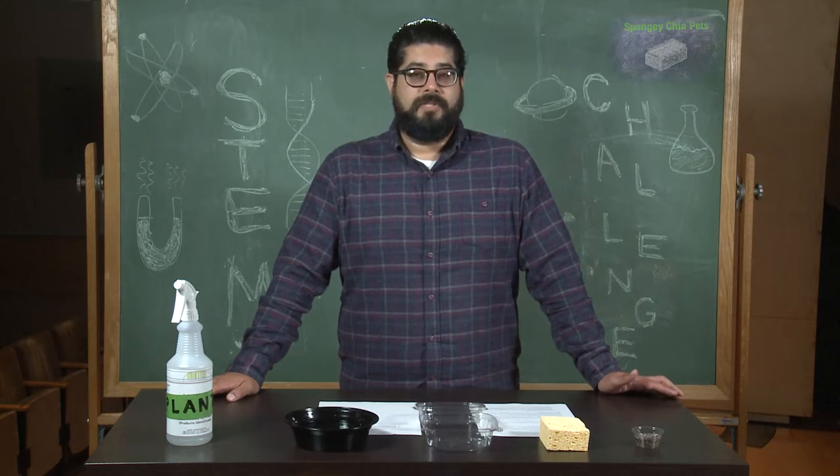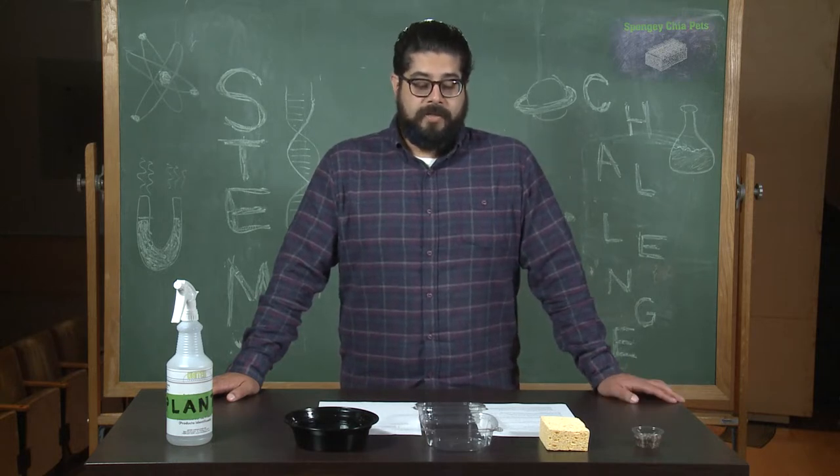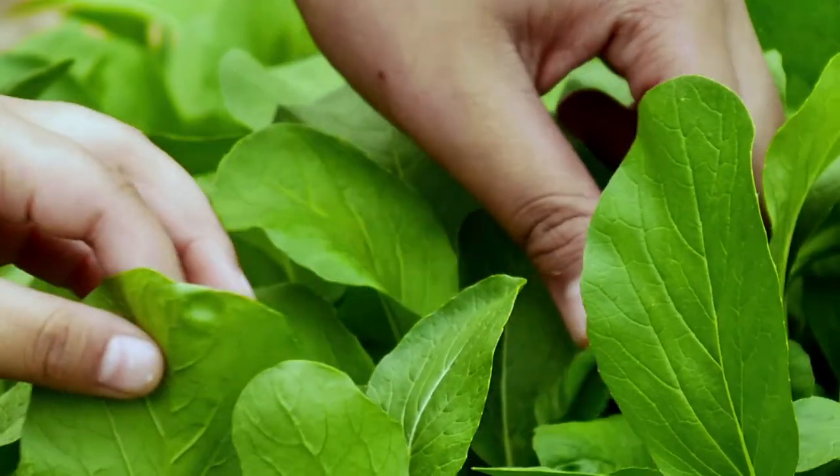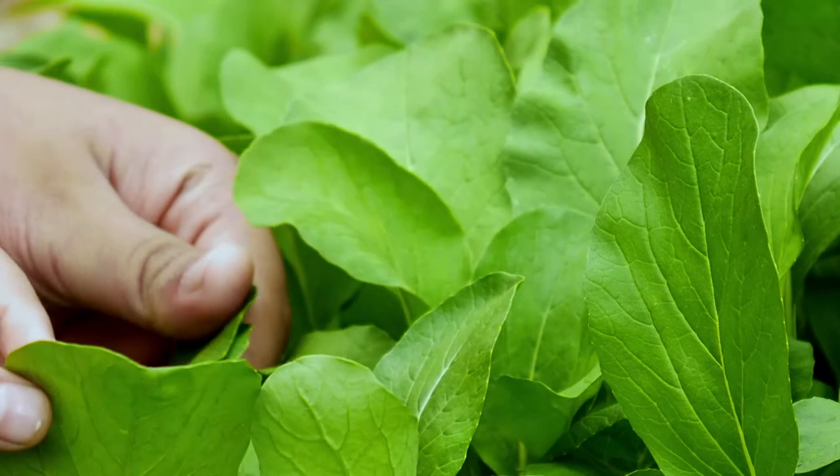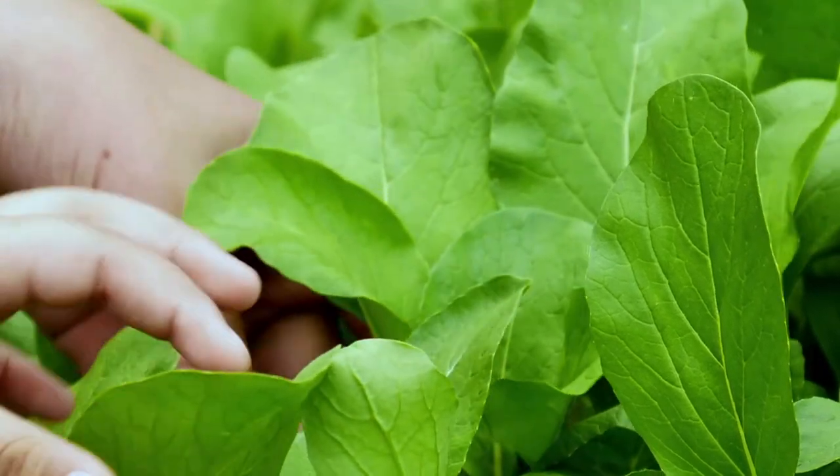So what makes spongy chia pets a STEM project? The study of plants, called botany, is a branch of biology that deals with plant structure, plant properties, and biochemical processes.